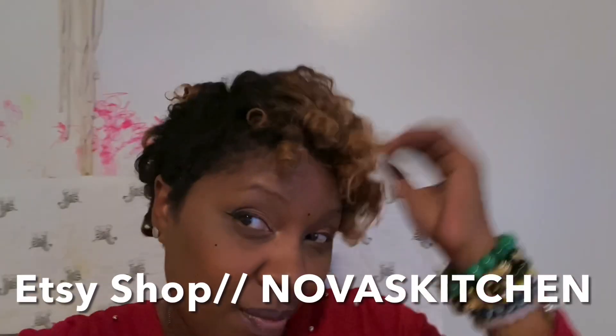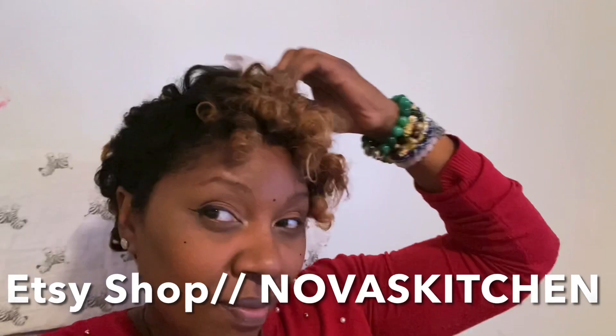Thanks for watching, liking, sharing, and subscribing guys — be the reason someone smiles today. Check out my Etsy shop if y'all love cooking like I do — I've got Dainese green seasoning, sofrito, garlic honey, and I'm adding more products.